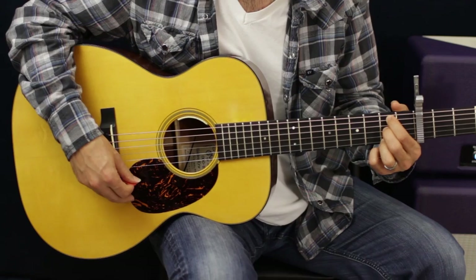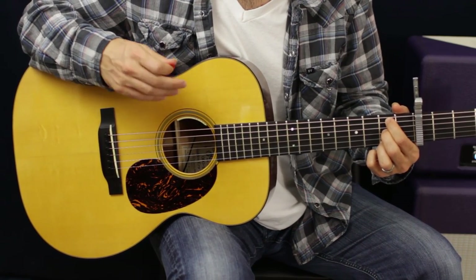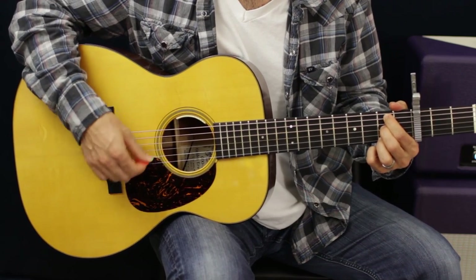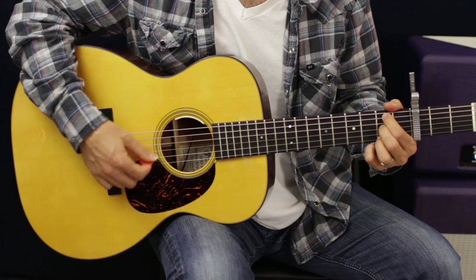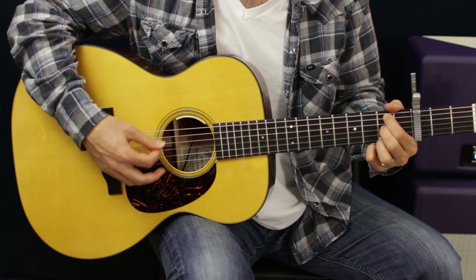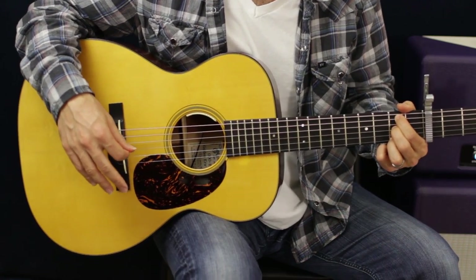Very cool sounding chord. Think of the timing as: one and two and three and four and one and two and three and four. On the ands, hit the root note — one and two and three and four and one. That'll kind of simulate the piano.